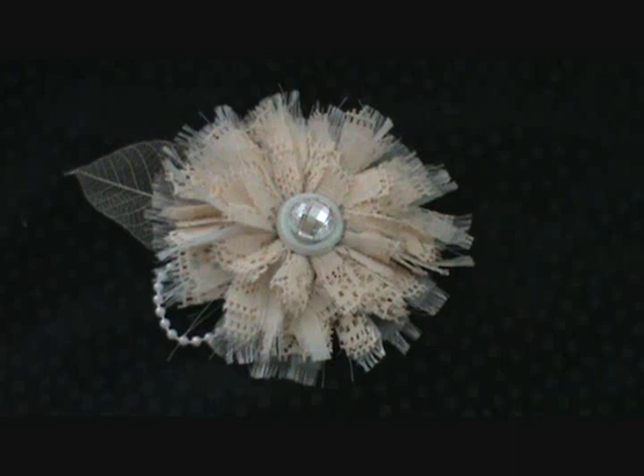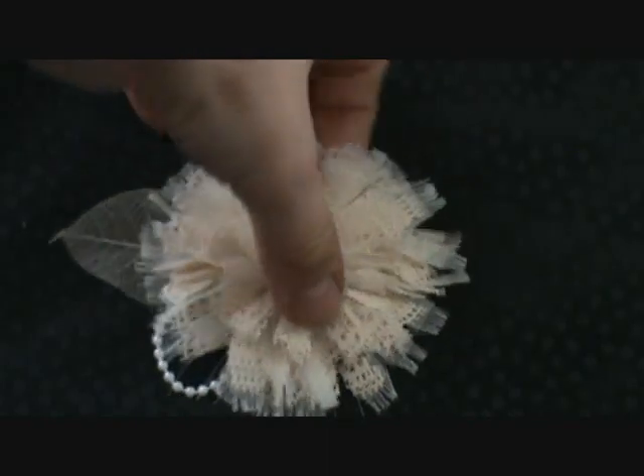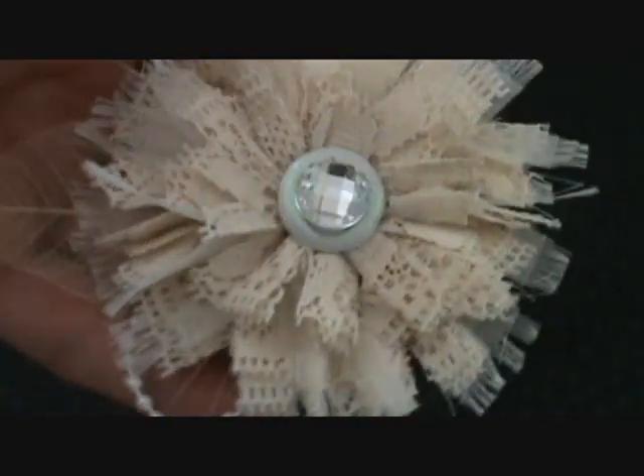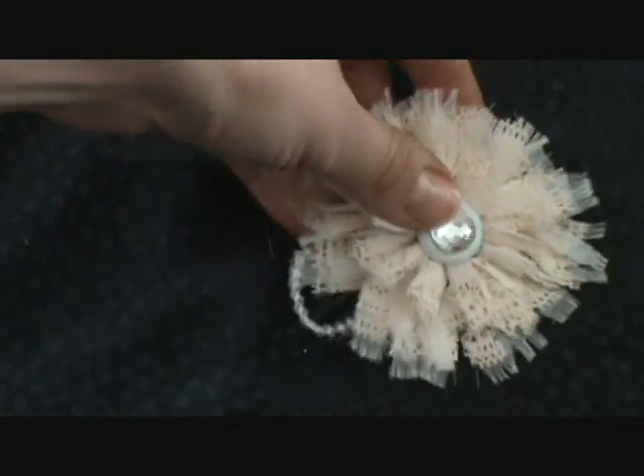This is another flower for the swap hosted by Whimsy Flower on Life at the Scrap Beach. This is from the set for the cream, brown, and black flowers — this one's the cream flower. What I've done here is I've made kind of a ragged lace and sheer fabric flower, and I'm going to show you how to do it.